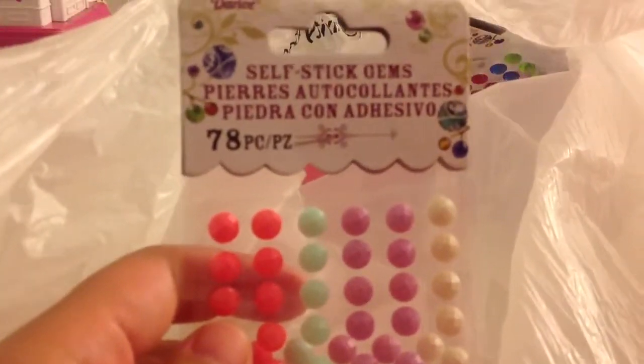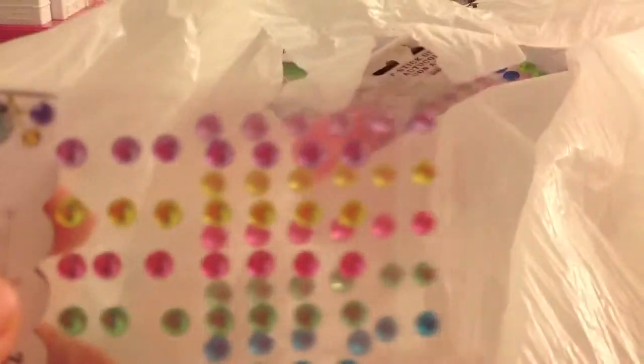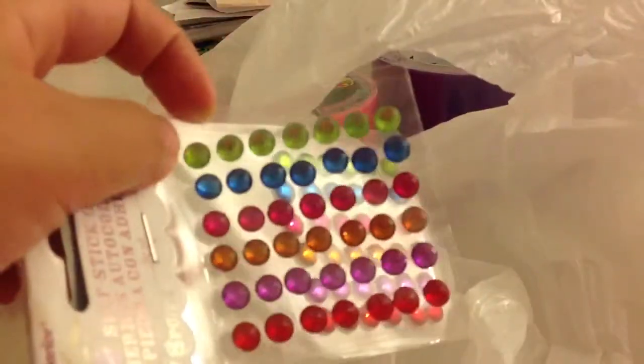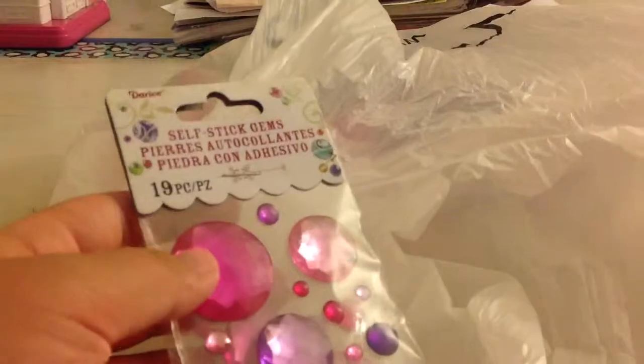My sister is going to pick up every single thing that she bought and I'll be explaining each item. She bought stickers — these candy button-style self-stick gems. They have two layers and seven to eight pieces, and they sparkle in the sunlight. She also got another set of gems in different colors, also seven to eight pieces from the same brand. Then there are larger ones — same brand, different colors — and finally a huge pack of 19 pieces with small, medium, and large gems.